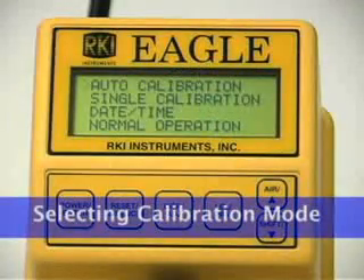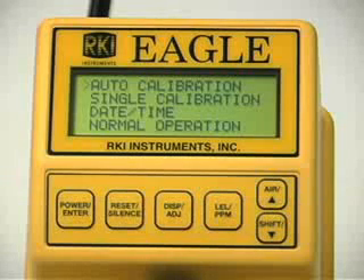The EGLE's calibration menu includes two methods of calibration: auto calibration and single calibration. Auto calibration allows you to calibrate all four sensors simultaneously. It is designed for use with the RKI 4-gas calibration cylinder and is the quickest and easiest method to calibrate the EGLE. Single calibration allows you to calibrate one sensor at a time. Use this method if you are only calibrating one or two sensors, if you are calibrating non-center toxic sensors, or if you are not using the RKI 4-in-1 calibration cylinder.